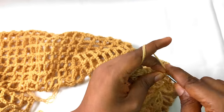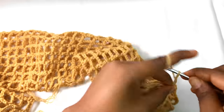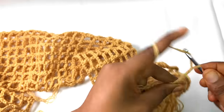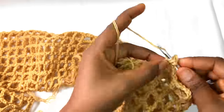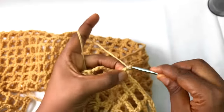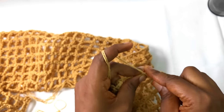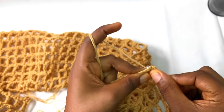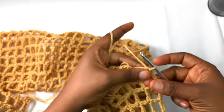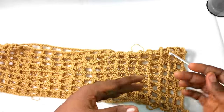After the slip stitch you chain seven again and continue the process. I'm going to repeat it one last time so you'll be able to understand the sequence — one, two, three, four, place your hook and make a slip stitch. This is the joining and also the pattern of how you'll continue your sleeve, and this is how I got my flares done.